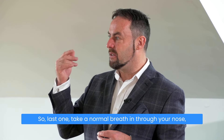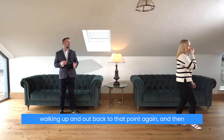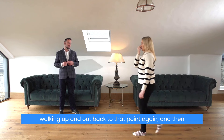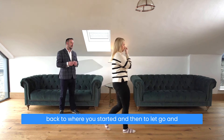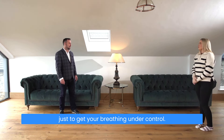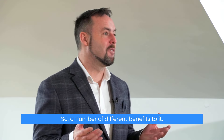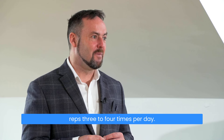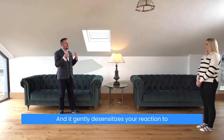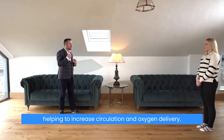Last one — take a normal breath in through your nose, out through your nose, pinch your nose and hold. Walk up and back to that point again and then back to where you started, let go, and just get your breathing under control. That's the small steps exercise. There are a number of different benefits to it — you could be practicing three to four reps, three to four times per day. It gently desensitizes your reaction to air hunger while at the same time helping to increase circulation and oxygen delivery.